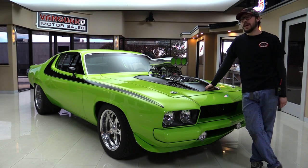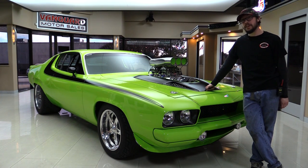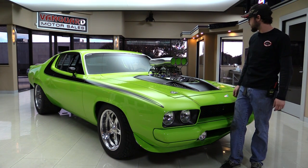Alright guys, my name is Kermit, welcome back to Vanguard Motor Sales. Behind me is a very tastefully done, very badass 1973 Plymouth. This thing is awesome. As you can see, we've got a big blower sticking out of the hood with twin four barrels on it.